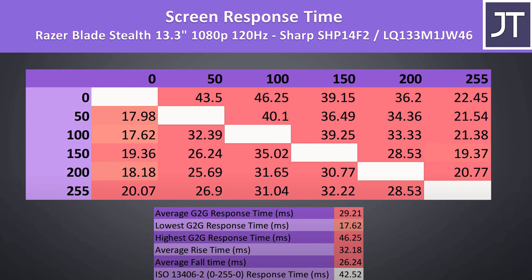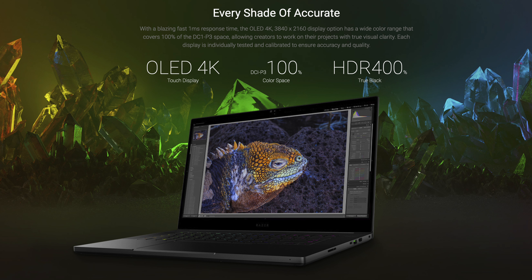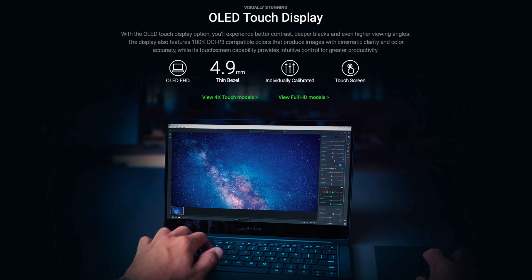What about response time and ghosting? Jared's Tech showed that the 120Hz panel gets around 30ms of response time, nowhere near the Razer Blade 15's 1ms. I don't have the required photosensor and oscilloscope to test this OLED screen's response time, but since I don't see any 1ms claims on Razer's website, I would assume the response time is still pretty high. I do see ghosting when using Blurbuster's motion test.